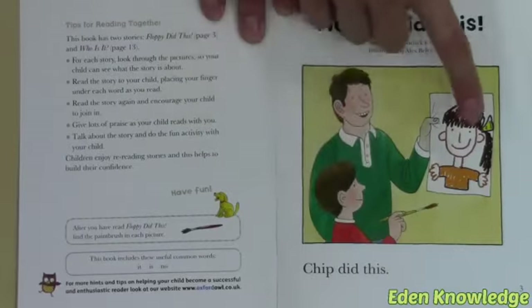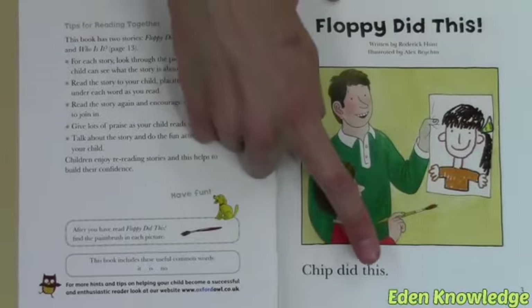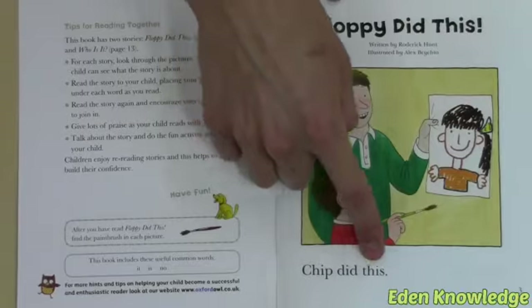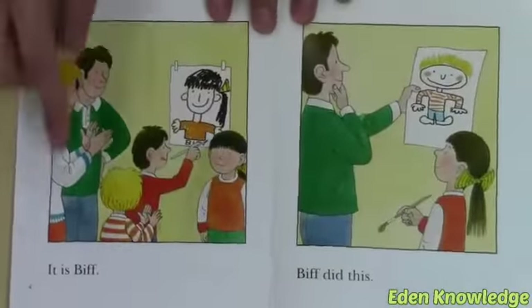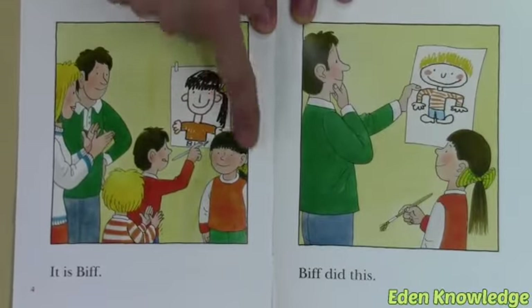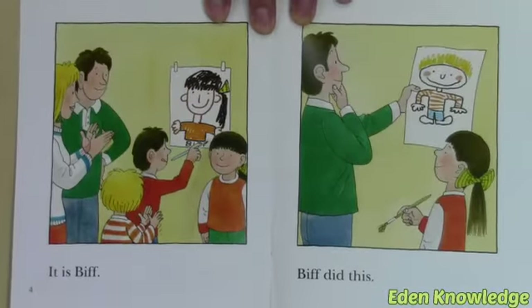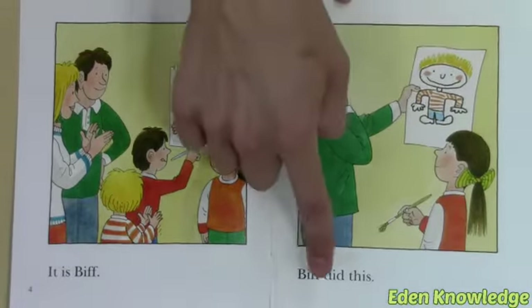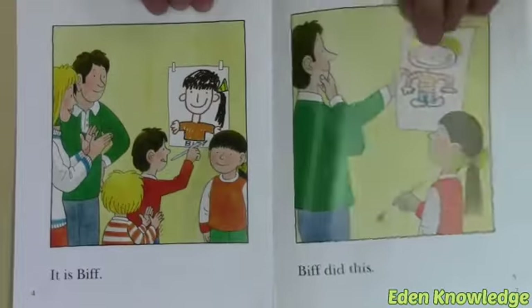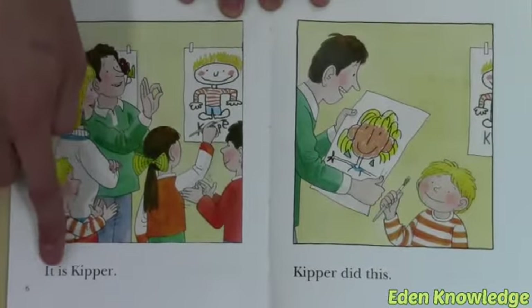Chip did this! Chip did this! It is Biff. Look, here is the picture of Biff. Biff did this. Biff has painted a picture of Keeper.